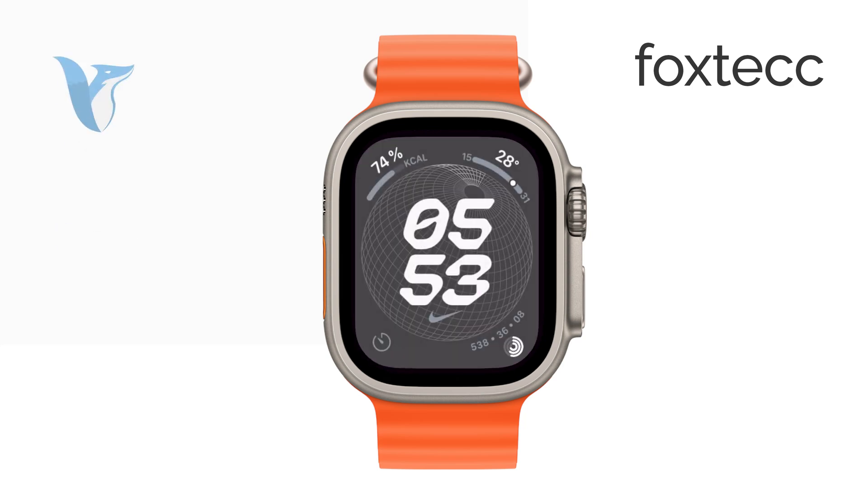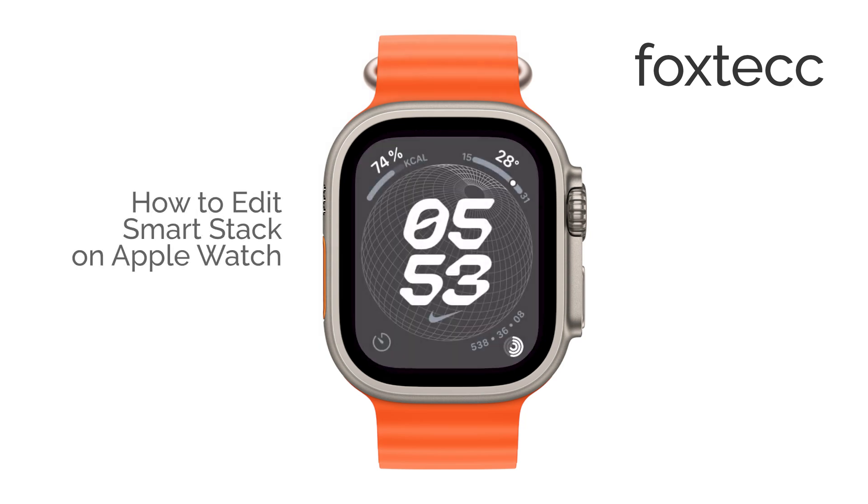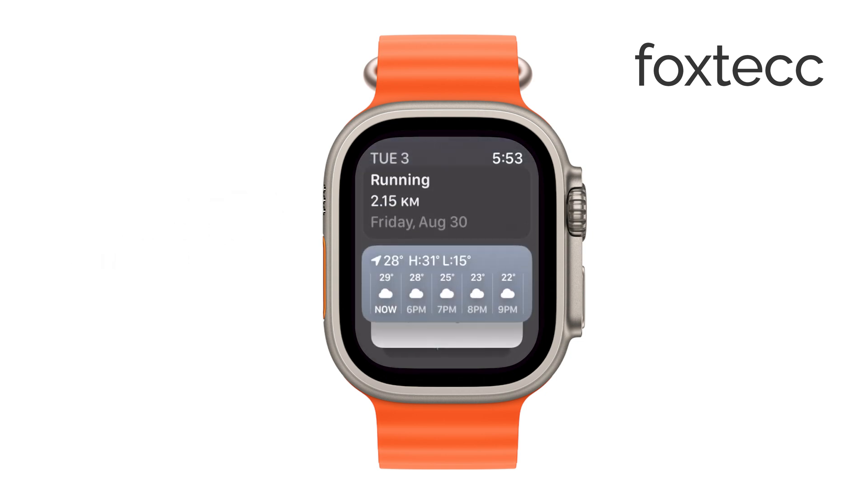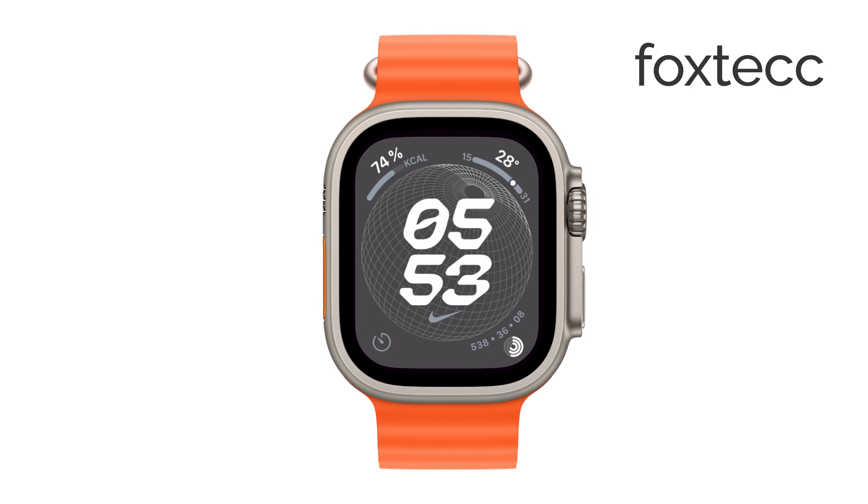Hey everyone, Ryan from Foxtech here. If you're looking to customize the Smart Stack on your Apple Watch, you're in the right place. Today, I'm going to walk you through how to edit your Smart Stack so it displays the information you want, just the way you like it. Let's get started.